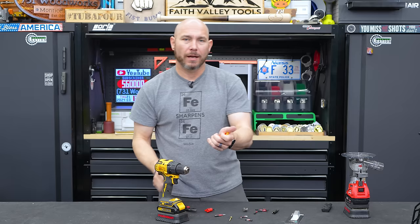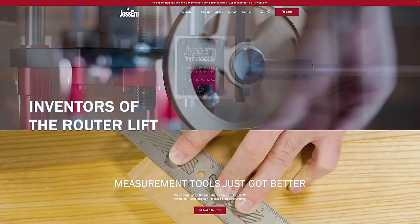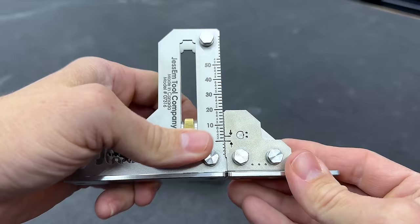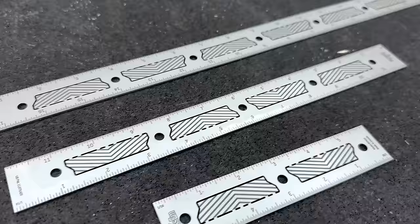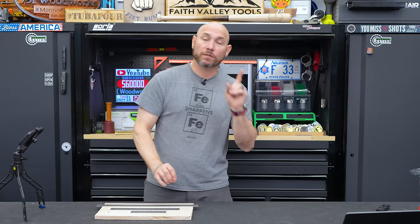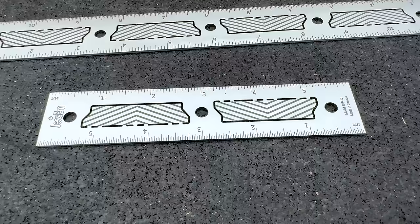I'll link to these, as well as everything else in this video, in the description and pinned comment so you can find them easier. Now the next genius tool comes from our friends at Jessam. If you don't know, Jessam is a Canadian company that makes all their tools right there in Canada. I just did a setup gauge video about a month ago on the channel — fantastic, all stainless steel, well-made tools.